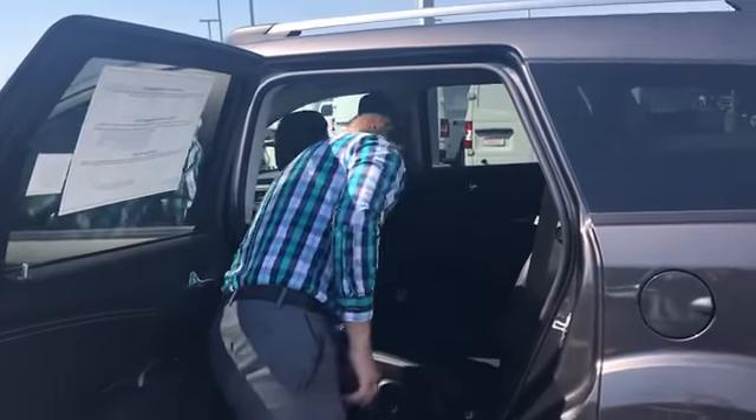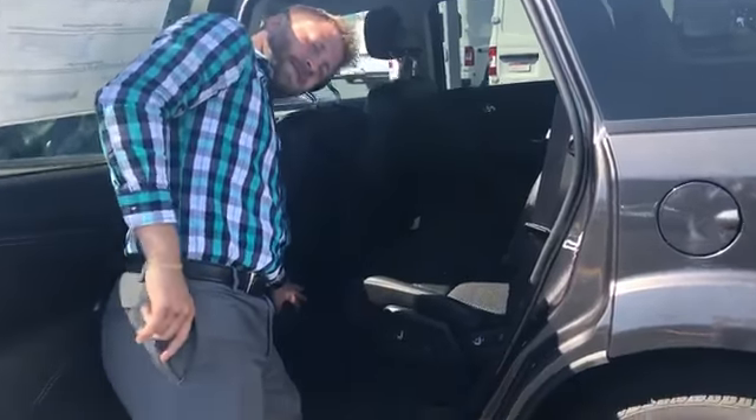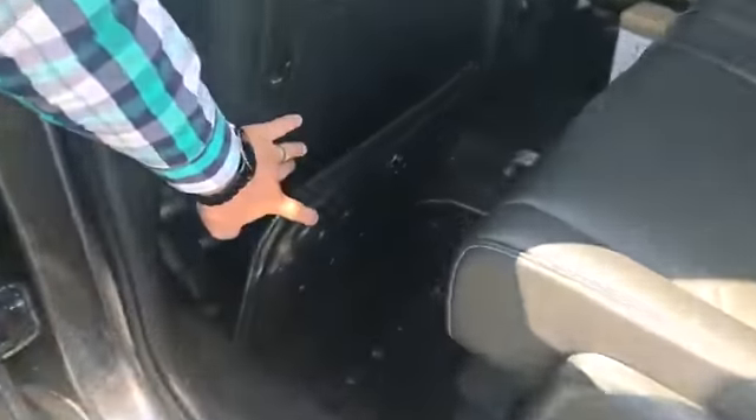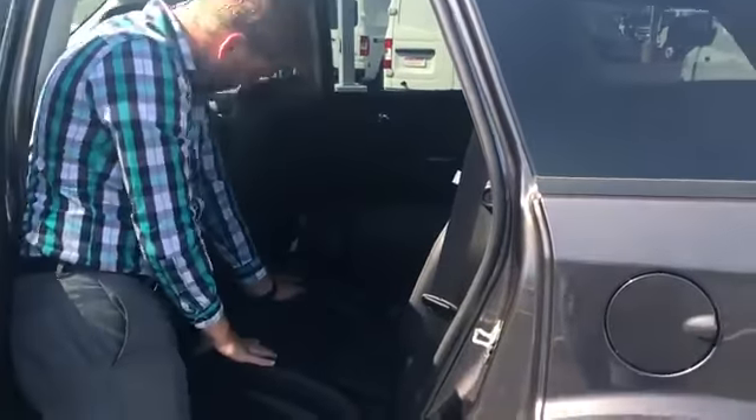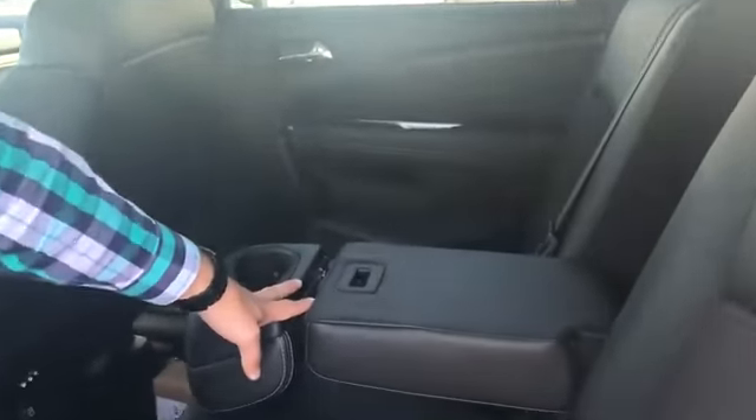There are also in-floor storage bins — one on either side — so there's plenty of storage throughout this Journey. And you have a nice little raised cup holder in the middle.